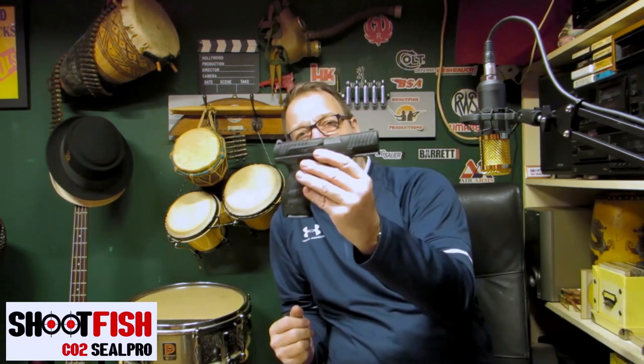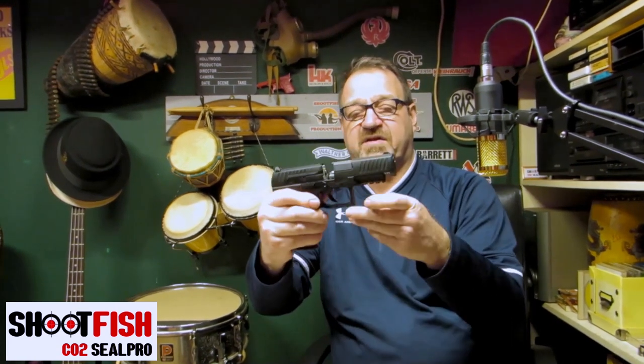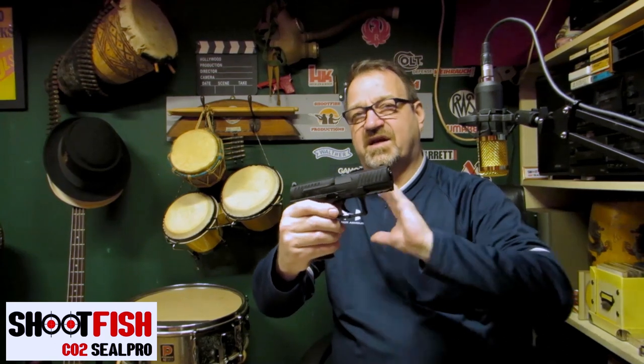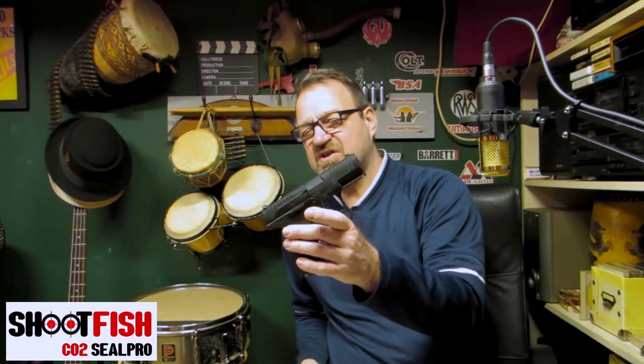That type of gun with the removable magazine is opposed to something like this PP coup — this is the first PP coup, which is non-blowback. It's just got a magazine that fits in there. The beauty of these guns is that because it hasn't got blowback, you've got a lot more shots per gas cartridge — this particular gun gets between 50 and 80 shots. I've done a video on that and actually measured it.